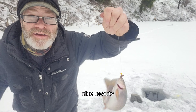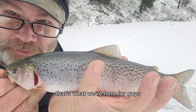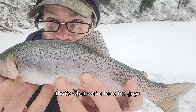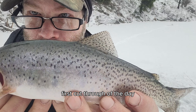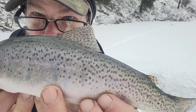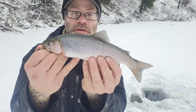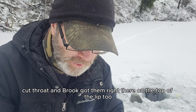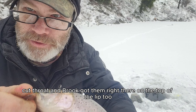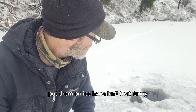Nice beauty. Look at that. That's what we're here for guys. First cutthroat of the day — look at those colors. So this is what we're targeting: cutthroat and brook. Got him right there in the top of the lip too. And pop it right out. Put him on ice.